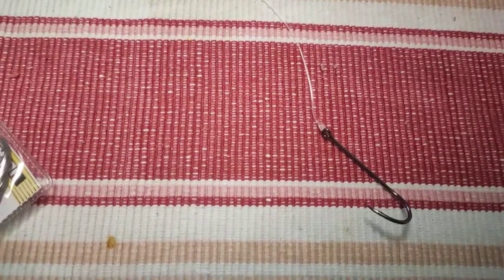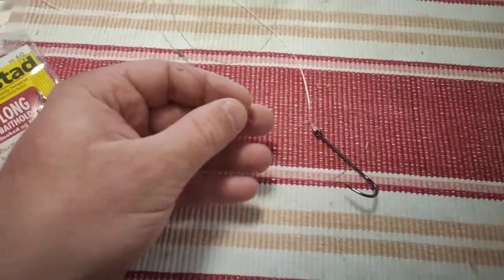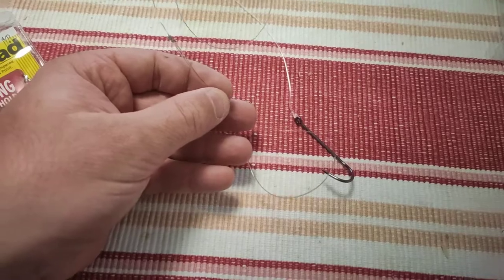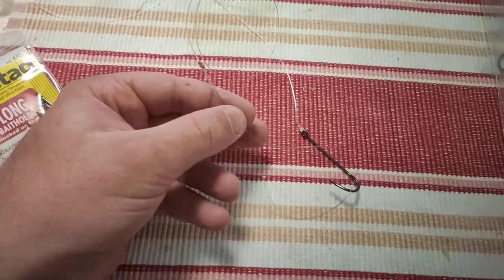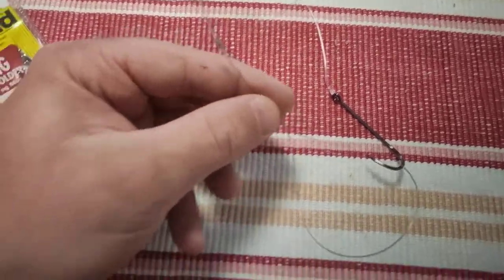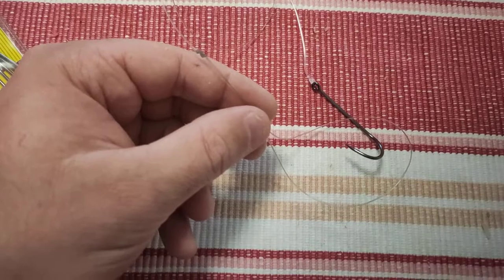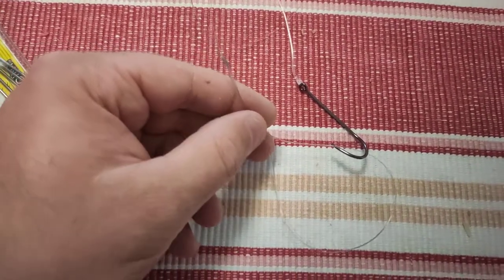This is a paternoster rig basically. I'm going to use star sinkers — it's quite a big loop, but I'd rather the loop be too big than too small. If it's too small you can't loop your sinker on. I'll probably be using a size two, maybe even a size three star sinker today.